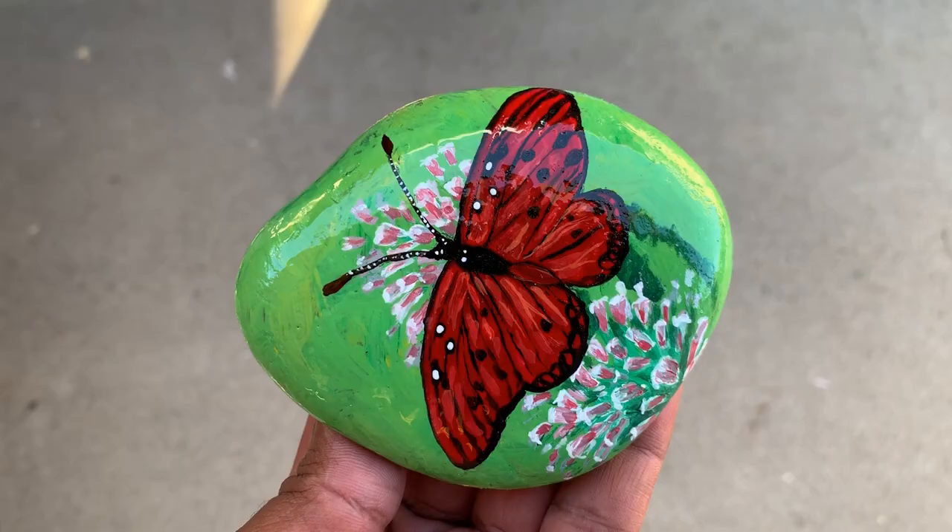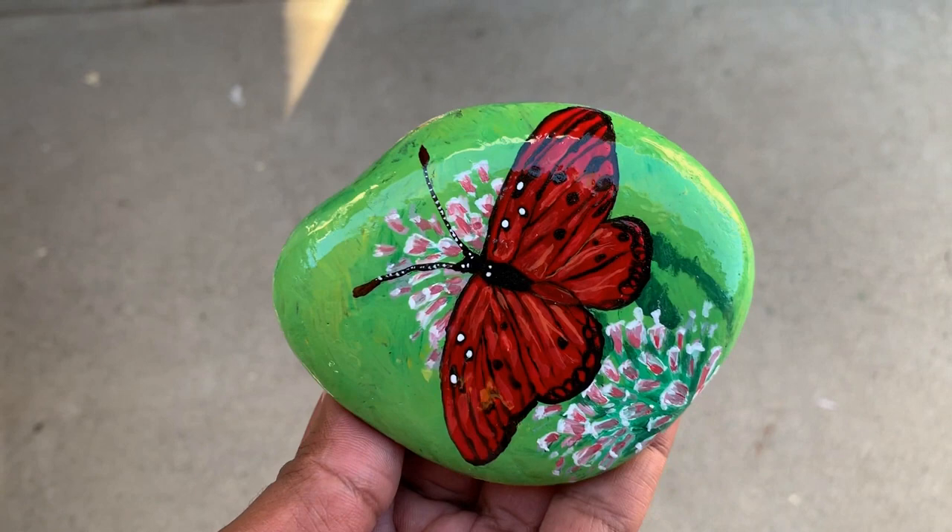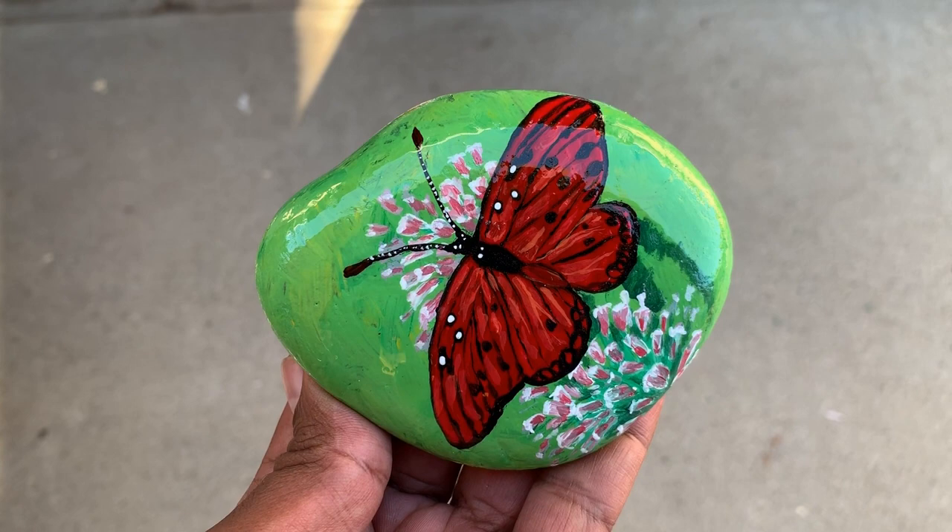This is the rock with the coat of resin — it looks so nice and shiny, it's just so beautiful. I liked how the rock came out. I'll see you on the next video.